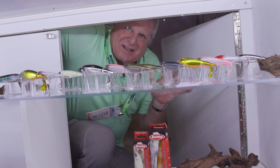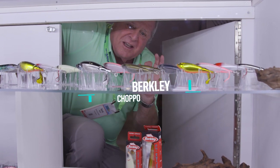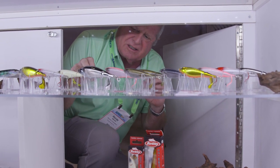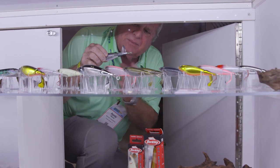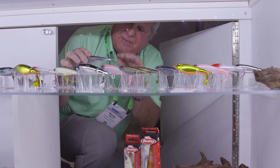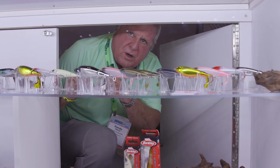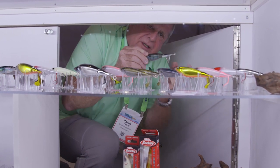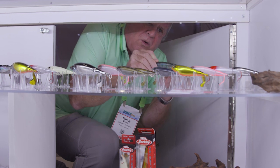This is the inventory of the Berkley Chopo. These lures are really cool. Take a look at this — they're built with a spinning tail and an oblong body. That one is the 120, it weighs one ounce. This one is the 105 and weighs three quarters of an ounce.